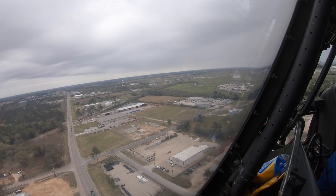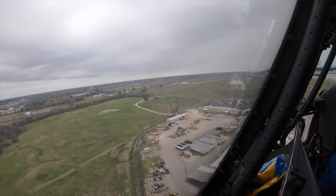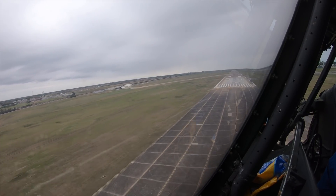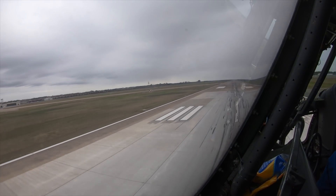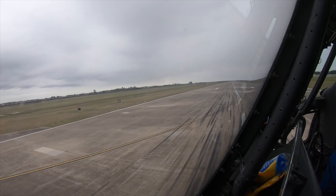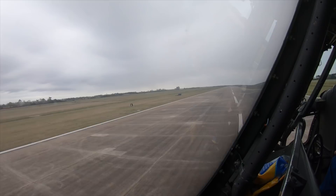Three hundred feet. Two hundred feet. Five across. One hundred feet. All right, start walking them back. Fifty feet. Twenty-five feet. Twenty feet — that's light idle. There you go. Let's get them up. Push them up, push them up. Takeoff power. Flaps are set. And rotate.